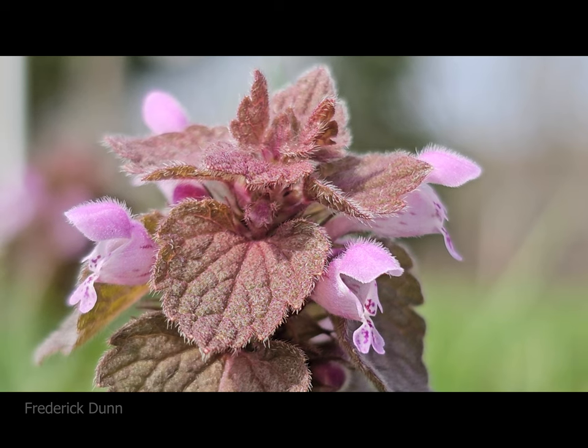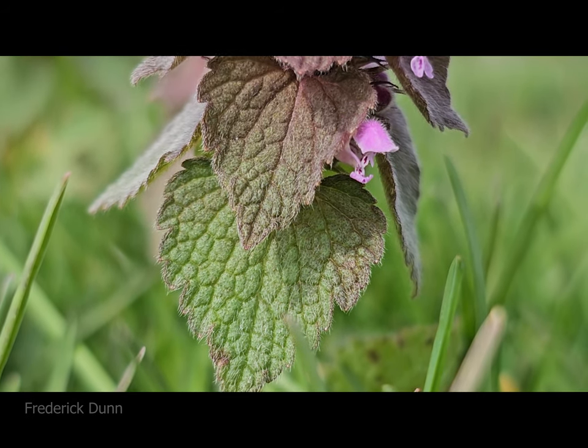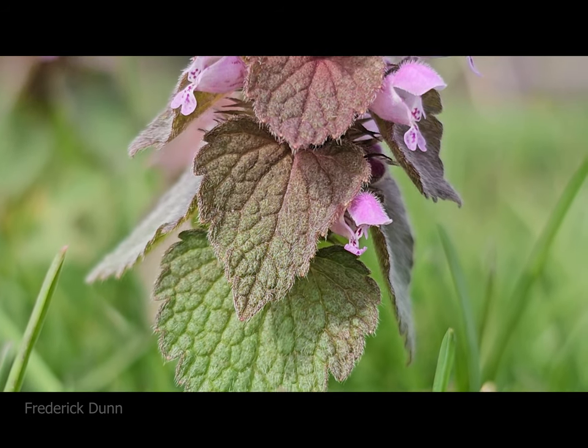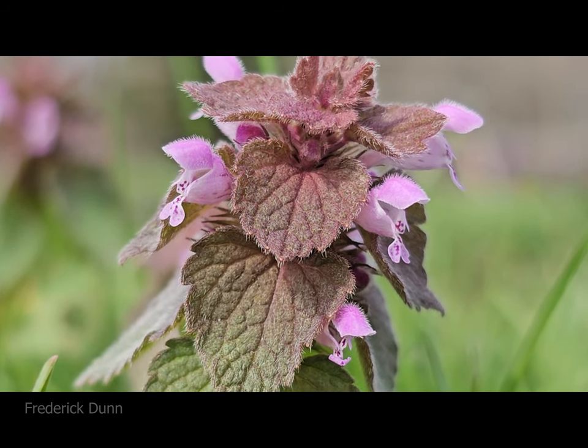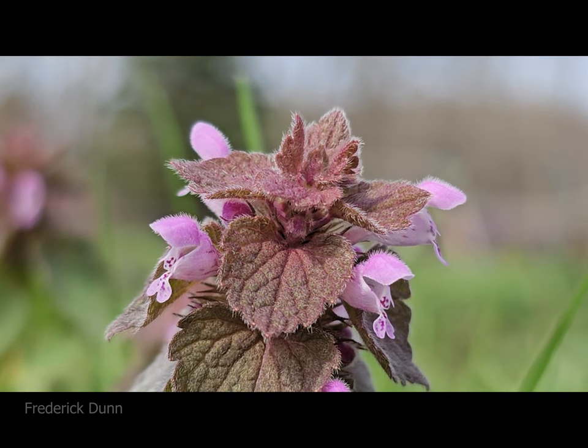It offers a lot of bang for your buck, it's beautiful and easy to care for, and it provides a valuable food source for pollinators besides the bees. So the next time you're looking for a low ground cover or a shady spot to fill in, consider giving dead nettle a try. And if you already have it in your lawn, just let it grow.